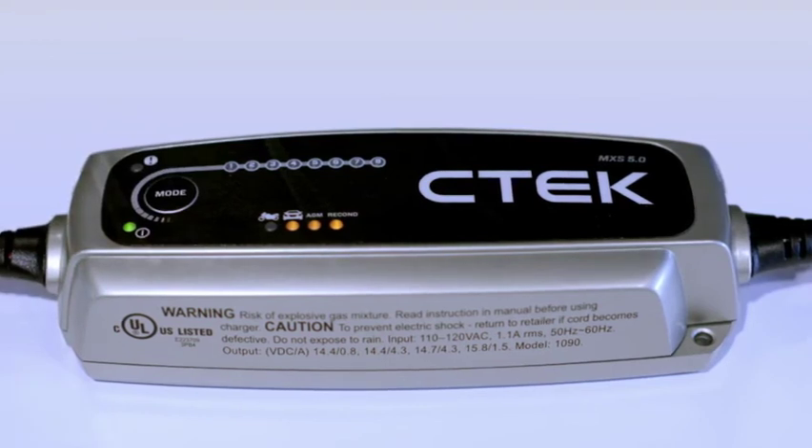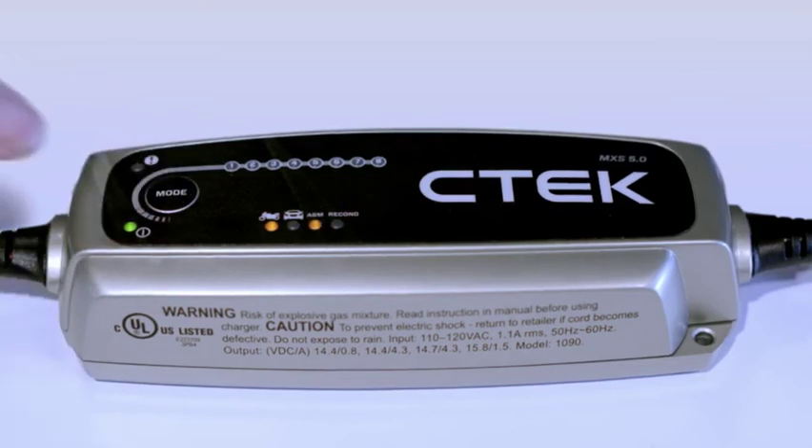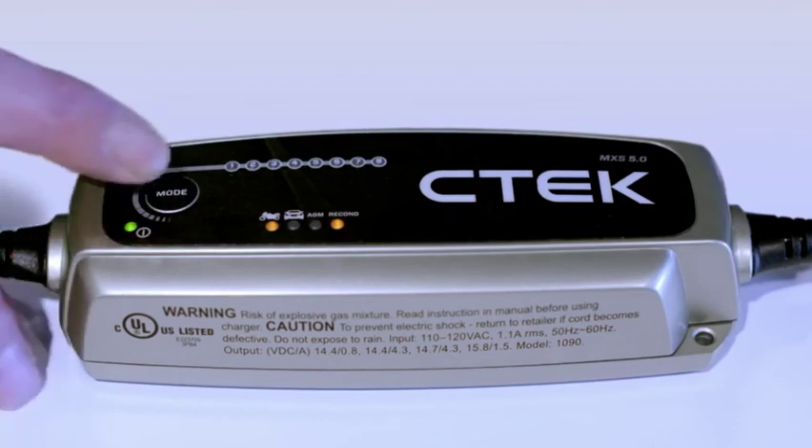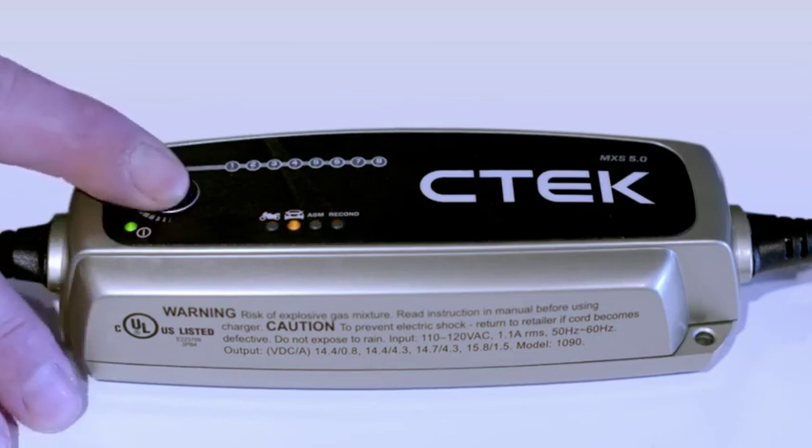If you press again, the next program is small, which is for smaller batteries like motorcycle batteries. Pressing again cycles through small AGM, small recon, and finally small AGM and recon. One more press brings you back to normal.